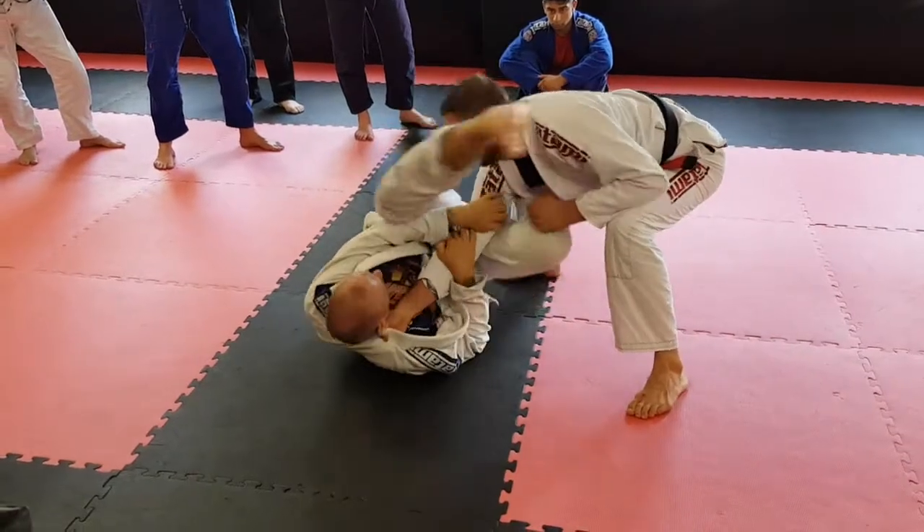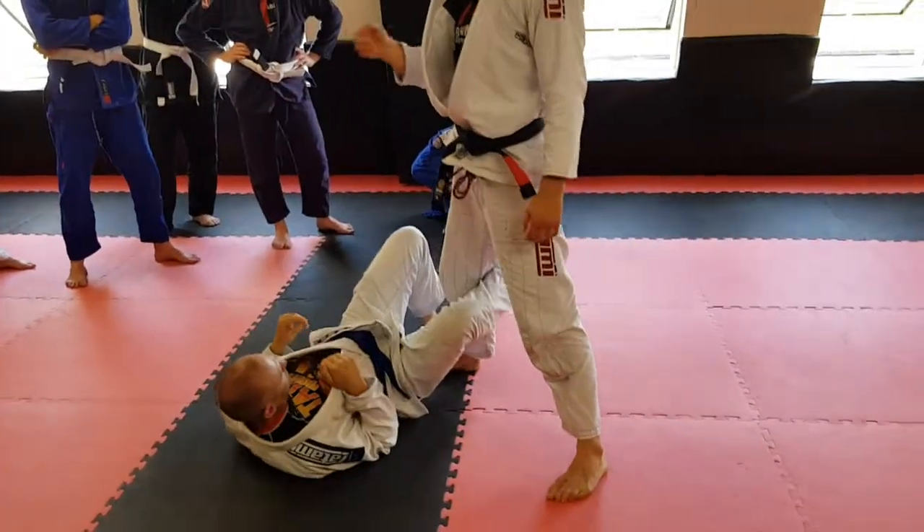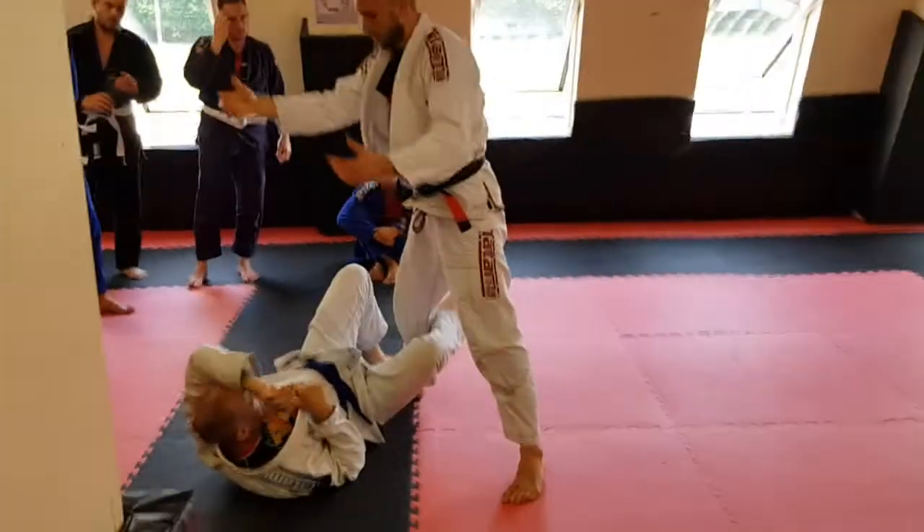He puts his left leg over my head. So you have to be careful. Whenever you're holding grips, make sure that you know what you're doing with that grip. Don't ever just grab something out here and let go — arm bar you.